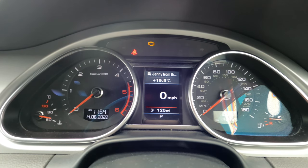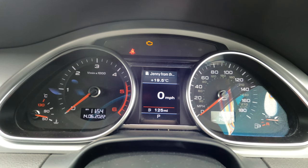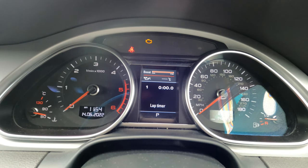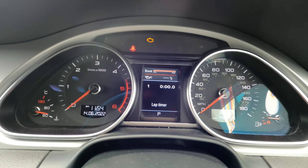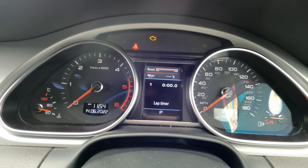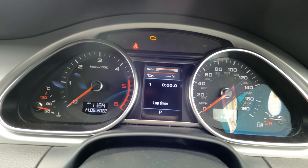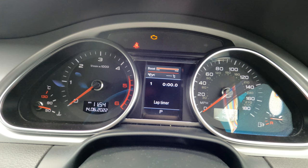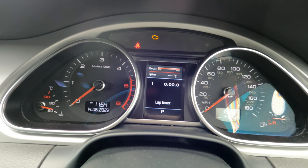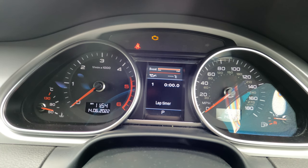Hello everyone, I'm going to show you a feature that I think is cool and I enabled it in my Audi Q7. As you can see on the screen, I've got a boost bar, oil temperature, and a lap timer. The oil temperature only starts reading from 60 degrees, so when you're driving on the road you'll see three bars until you reach 60 degrees, from that point on you'll see the oil temperature as it rises.